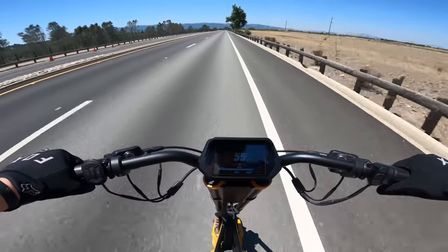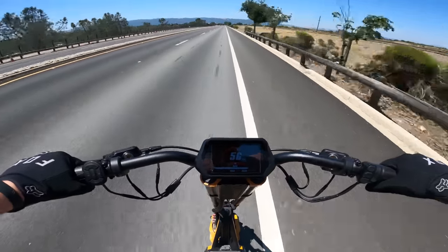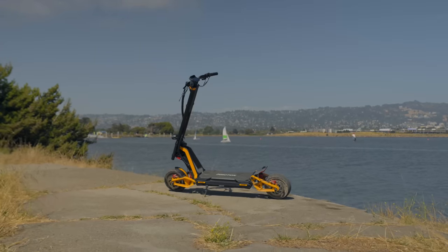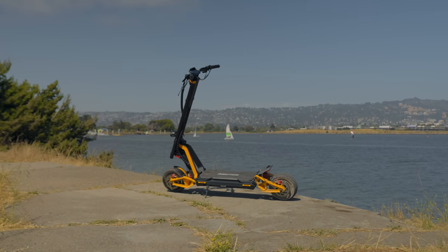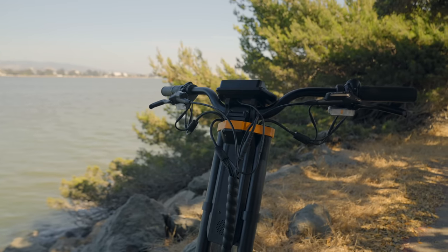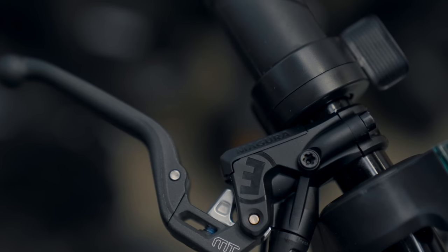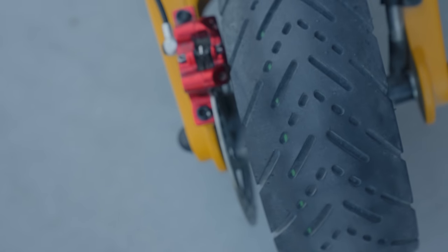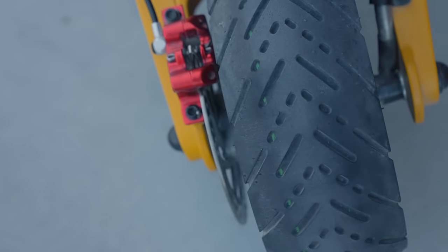With how bad Bay Area traffic is and how fast the RS goes, I could probably get to work and back faster on this scooter than in my car. Unfortunately, taking a scooter on the highway isn't the safest or most legal thing to do, even though it is fast enough to keep up with traffic just fine. The RS has the full range of top-tier performance numbers with impressive braking distances as well. It's equipped with Zoom hydraulic disc brakes, which aren't typically the best performing brakes compared to Nutt and Logan brand brakes.